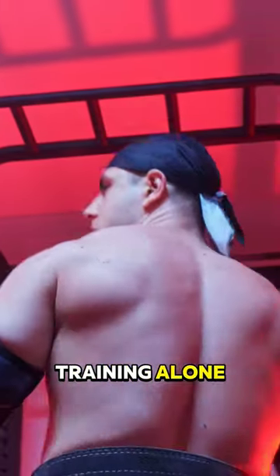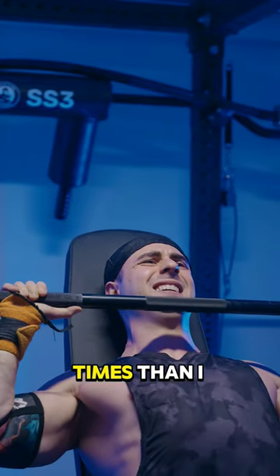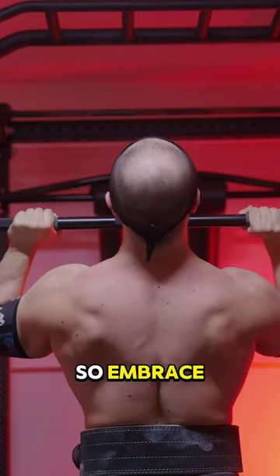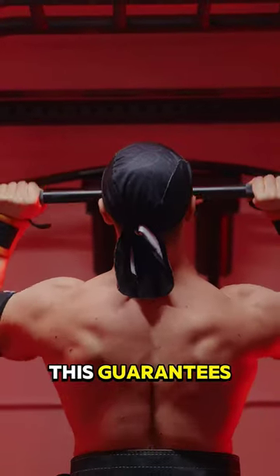I've been training alone, overloading at home since 2018, getting stapled more times than I can count. And not once have I incurred a single strain or injury — this is normal. So embrace the grind. Heck, go for that extra rep even if you know you won't get it. This guarantees high effort.